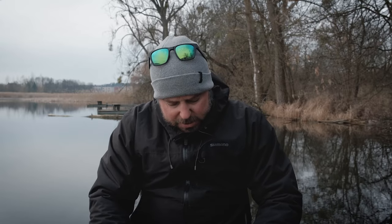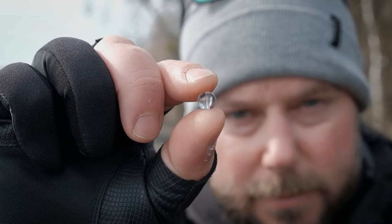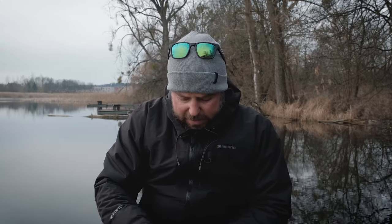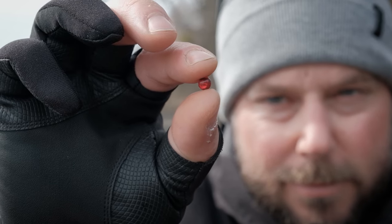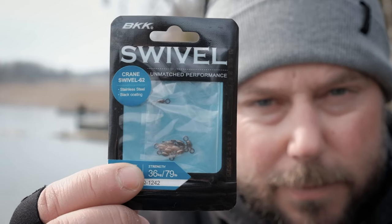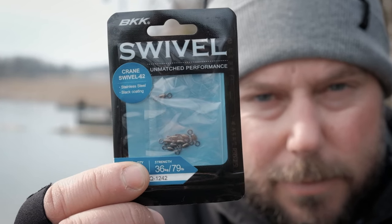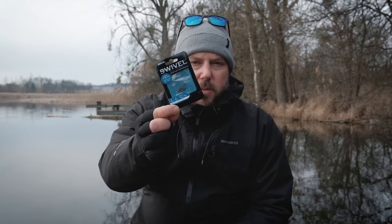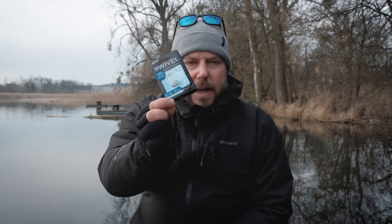The third thing you need is the bead, and the bead itself can be quite different. For example, it can be a plastic one, a metal one, or a glass one which I also have here but it's very tiny. Depending on which you choose, you select how noisy you want to be on the bottom when presenting your lure. The next thing you need is a swivel, and you use it to connect your main line — your braid — with the mono leader. I prefer to use small ones in size number 8 or 10, and these I can recommend for perch.